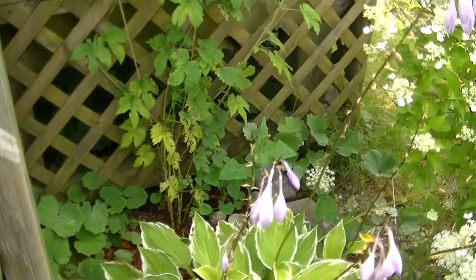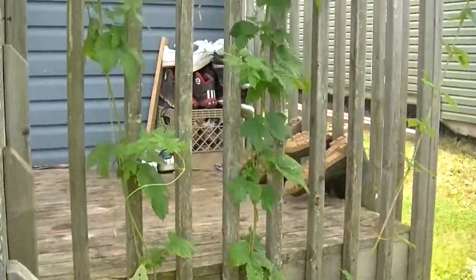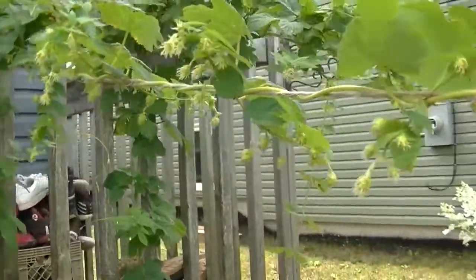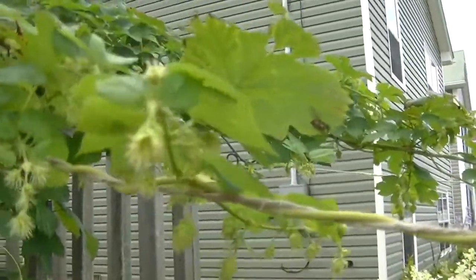It's my Pearl hops if I'm not mistaken. Let's have a peek. They're climbing nice, and we're coming out the rail — we've got all kinds of nice little baby hops.